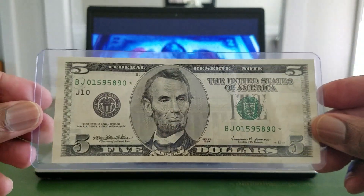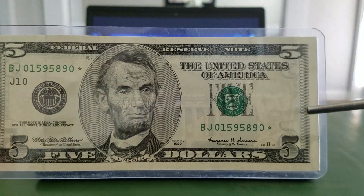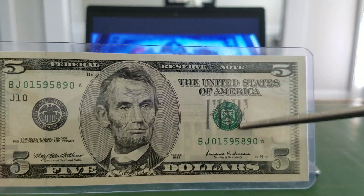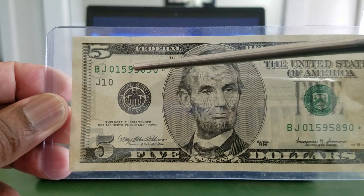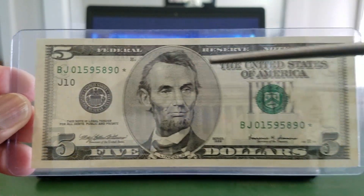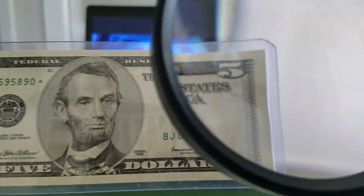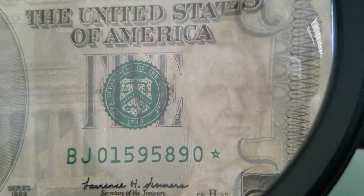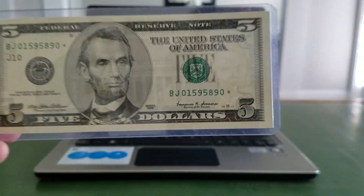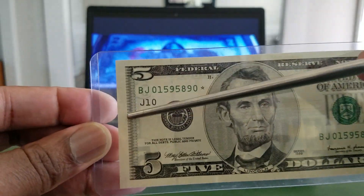The main reason for such a drastic redesign was added security features. Looking at the notes, they have watermarks, micro printing, and security threads. Some of these notes also have color-shifting ink. Zooming in on the five dollar bill, the micro printing reads the word 'five' written all the way down across the note — that's the micro printing on this note.